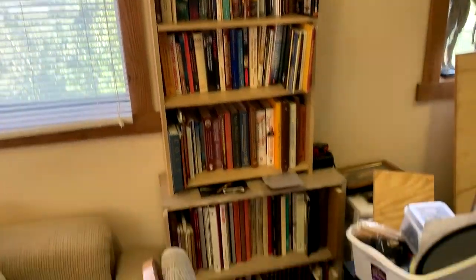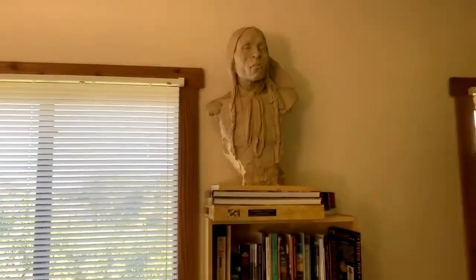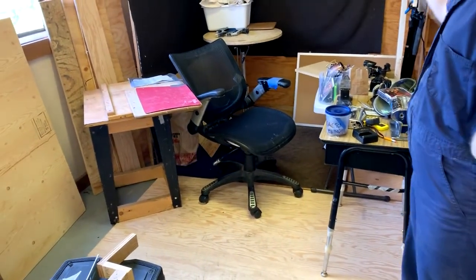This bookcase over here is full and I've got my life-size bust of an Indian on top up there. I've got my mannequins in the window and I got my sculpting area — why don't you get out of the way.